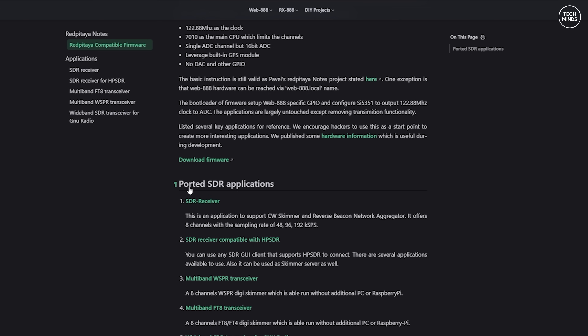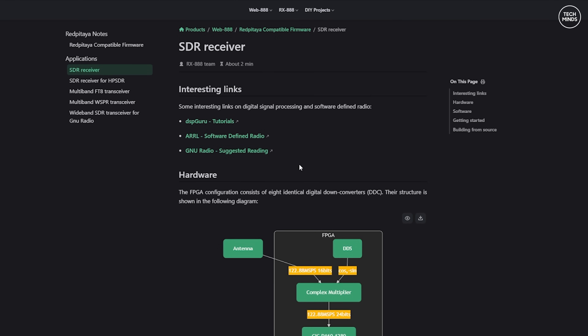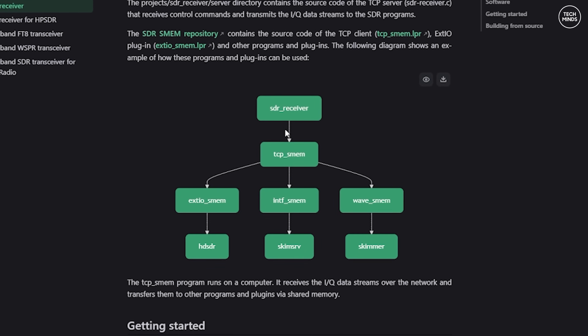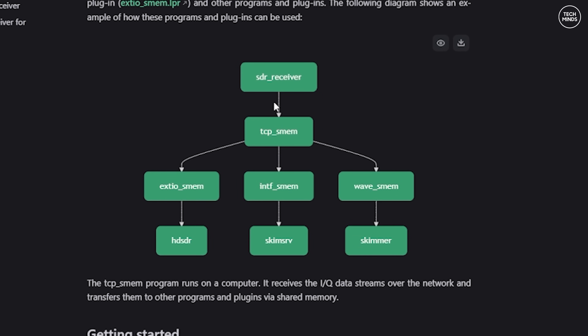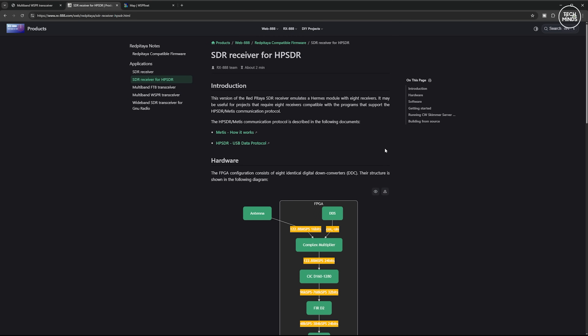It receives up to eight bands at once and feeds those signals into the relevant web databases. The Web Triple Eight firmware is all stored on a micro SD card, so if you already have an up-and-running setup and you don't want to mess it up, you can still try this new firmware by writing it to a separate SD card and then just swapping them over.